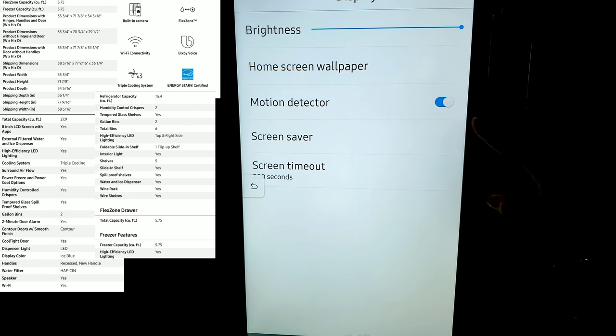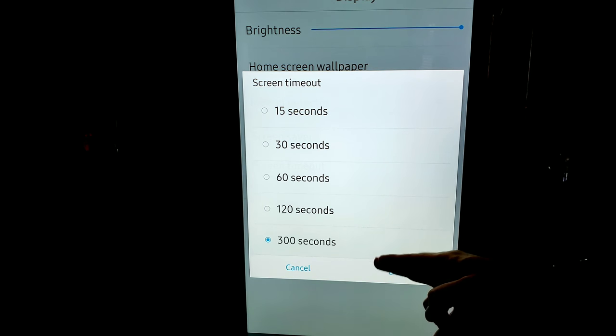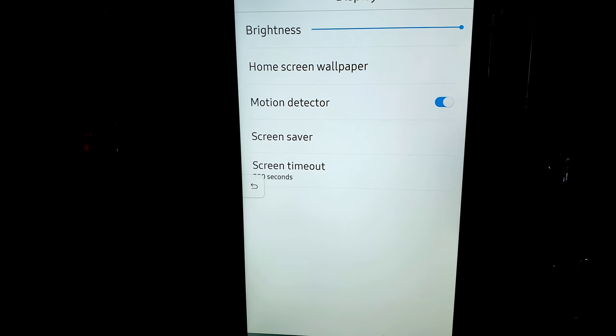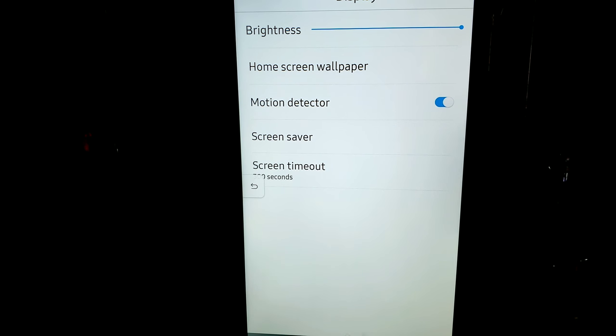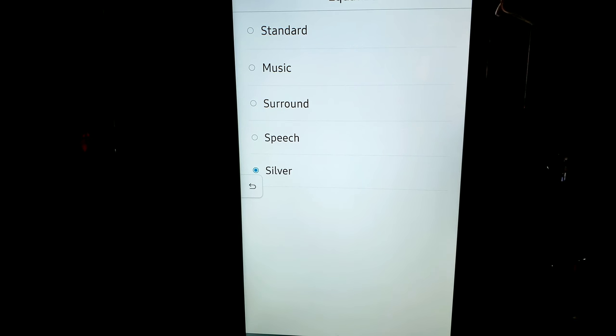If motion detector is off, it will shut off until you touch it and wake it back up; otherwise, it will use the sensors on the screen to turn back on. Sound — you have media and system. Media is for when you're listening to music or casting from your Samsung TV. The system would be like Bixby's voice. It has an equalizer with options: Standard, Music, Surround, and Speech. In my opinion so far, Speech gives you the best, crispest voice, especially with music, but you can pick whichever you like. Touch sounds are the screen tap sounds, which you can turn on or off.